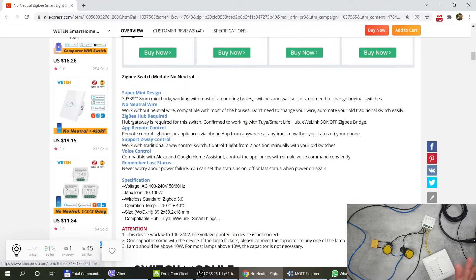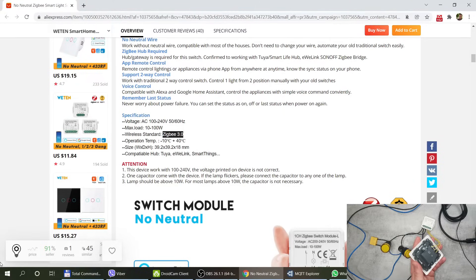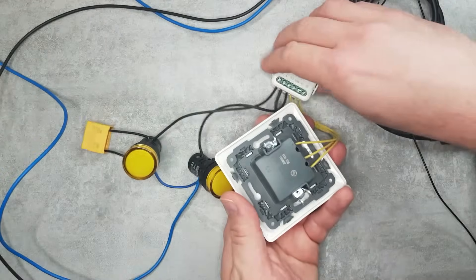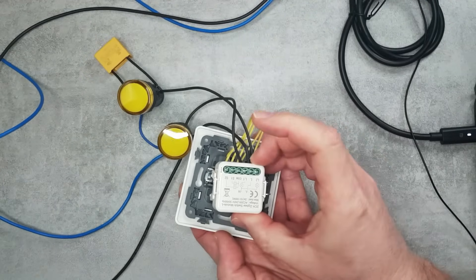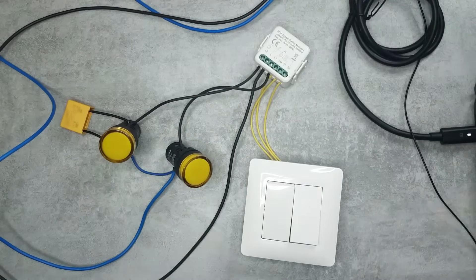I don't want to spend too much time on the specs because they're fairly typical. It is multi-voltage, so it works in Europe and the US. The relay is rated at 10 to 100 watts per channel, which is fine for lights, and it uses Zigbee 3.0. It's also a really small unit — even compared to the Wi-Fi version you can see how small it is — and next to a generic European switch you can see it would definitely fit even in smaller wall sockets.